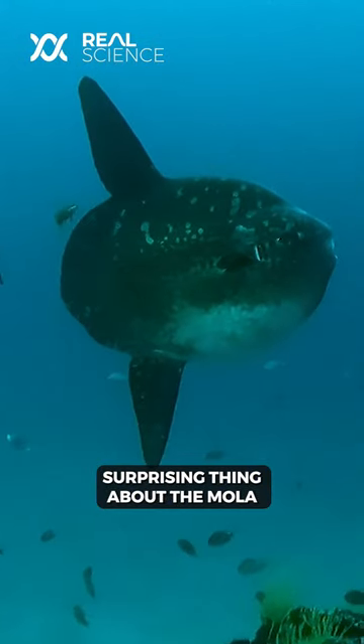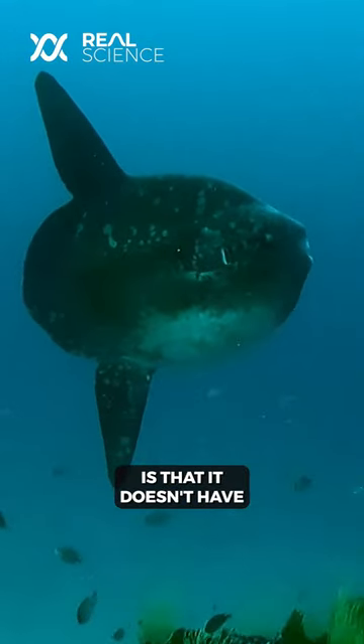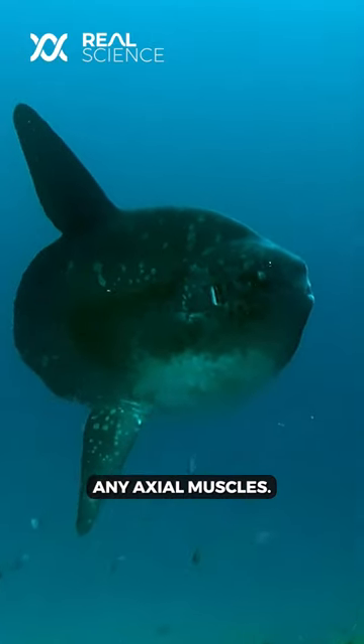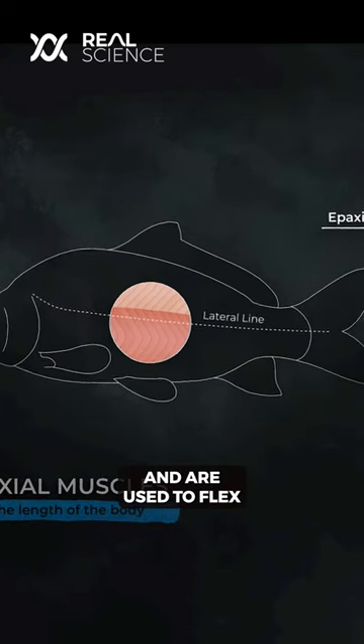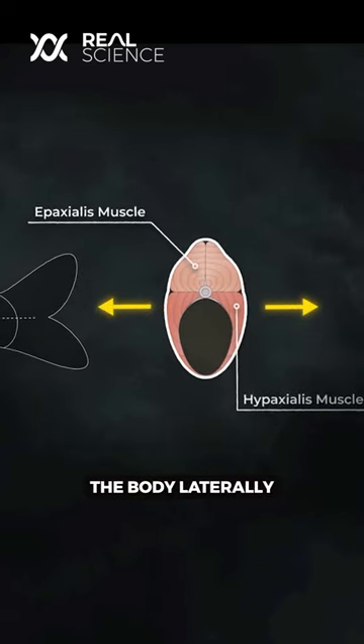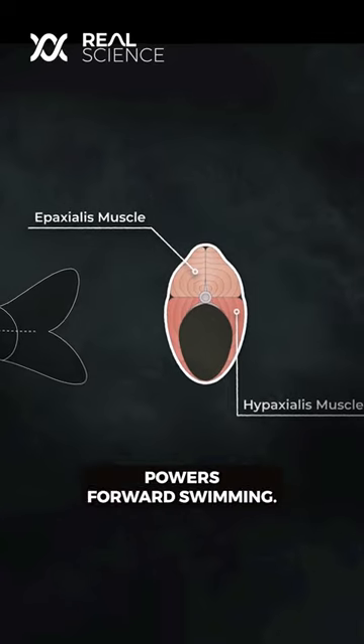But what's perhaps the most surprising thing about the mola is that it doesn't have any axial muscles. In normal fish, the axial muscles go down the length of the body and are used to flex the body laterally, and the undulation powers forward swimming.